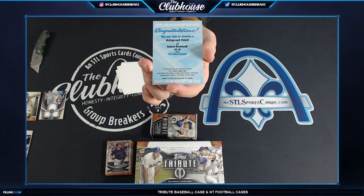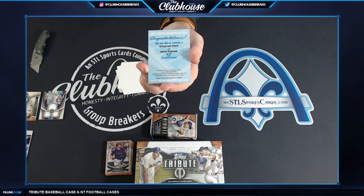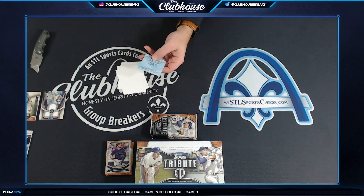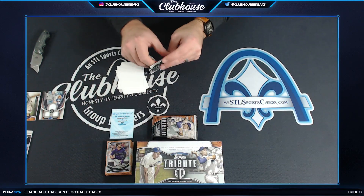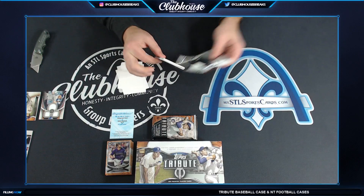I'm gonna guess everyone's gonna be in on that — let me look up the number real quick. Yeah, everyone's gonna be in on the random for that, so that'll be a fun one. Benintendi — I like that. Let's see if we get three autos now, because that was in a pack with another hit already in that pack. Pretty freaking cool.